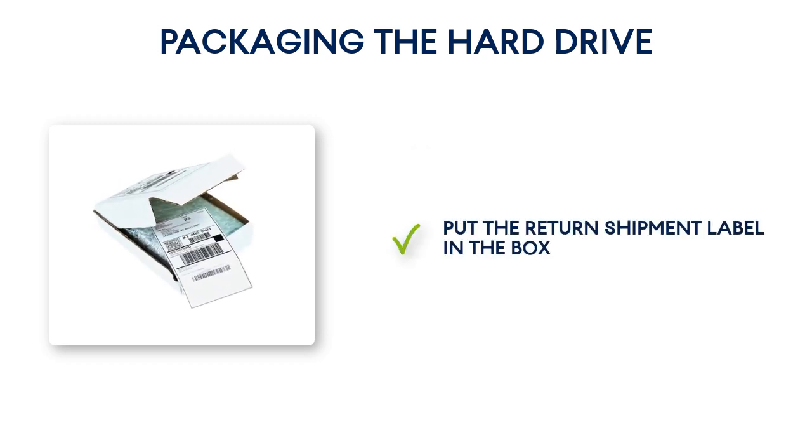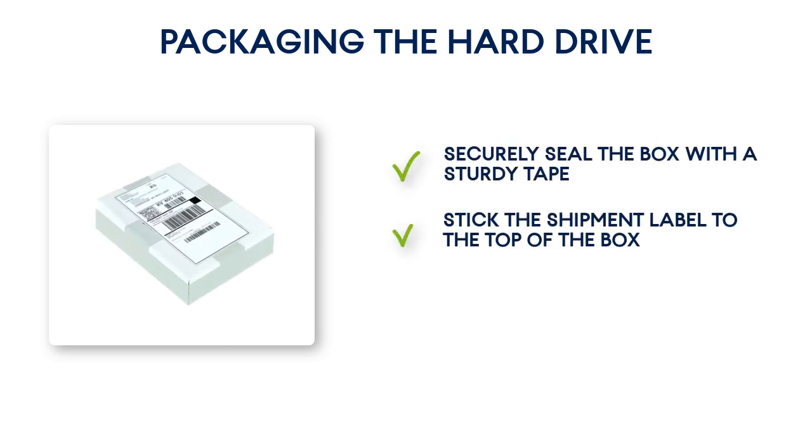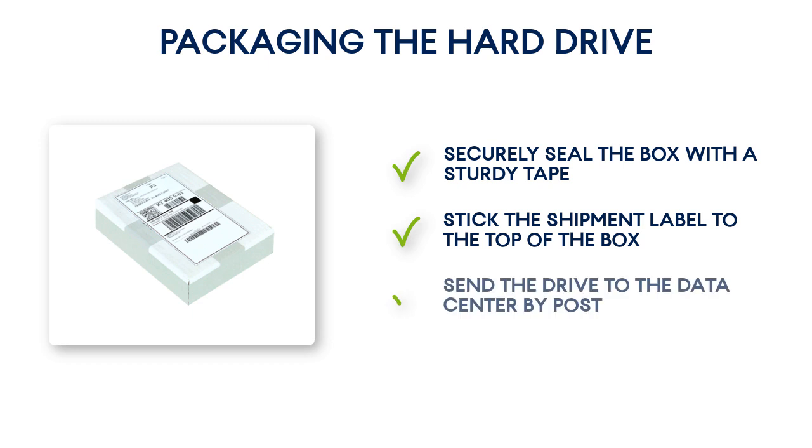Avoid using styrofoam peanuts for packing as they do not provide enough protection. Moreover, under no circumstances send the hard drive in a padded envelope since it is highly unreliable. Fourth, put your return shipment label in the box. Please notice that if you do not enclose the label, your hard drive will be securely discarded. Fifth, securely seal the box with sturdy tape. Then stick the shipment label to the top of the box so the label does not wrap around the edge of the package. Sixth, send the drive to the data center by post.